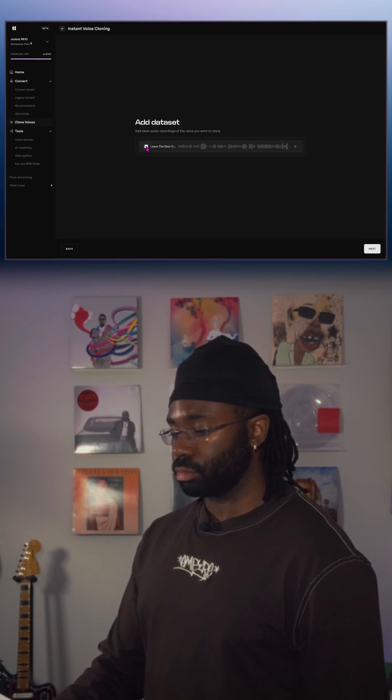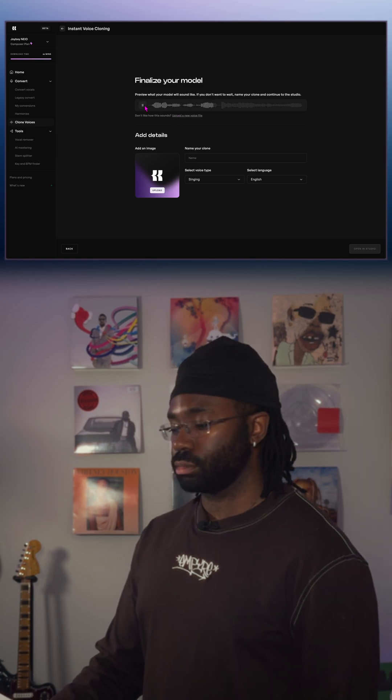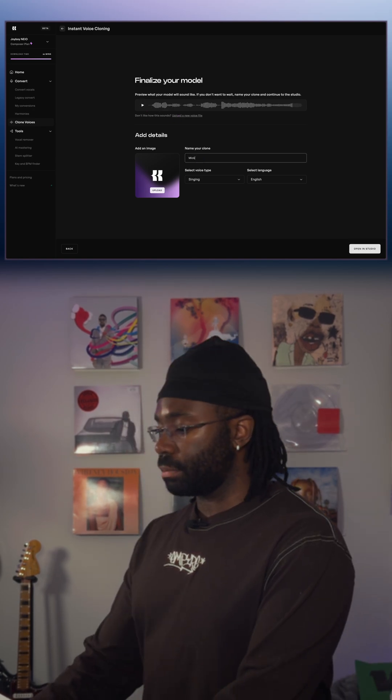We'll drop our audio in, then hit next. And just like that, it's done. I'm going to give it a name and open the studio.